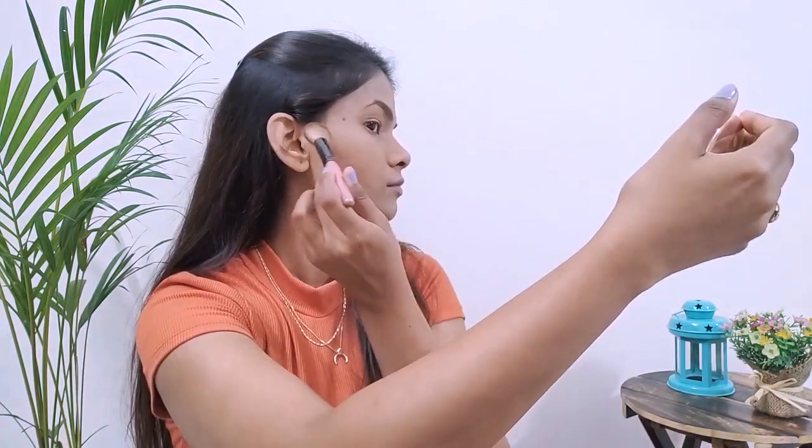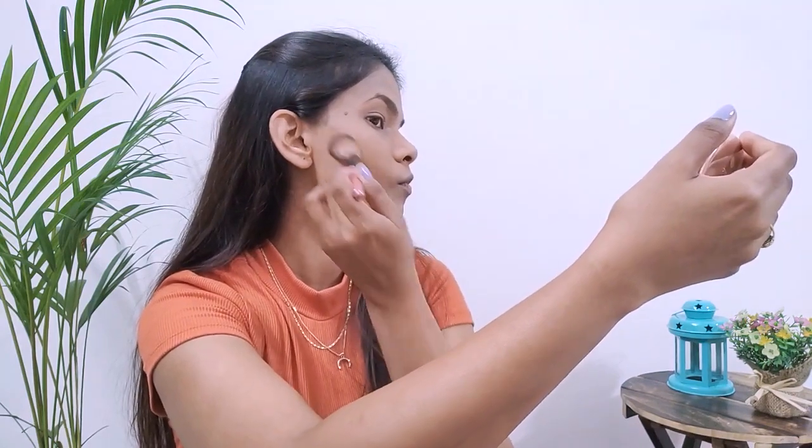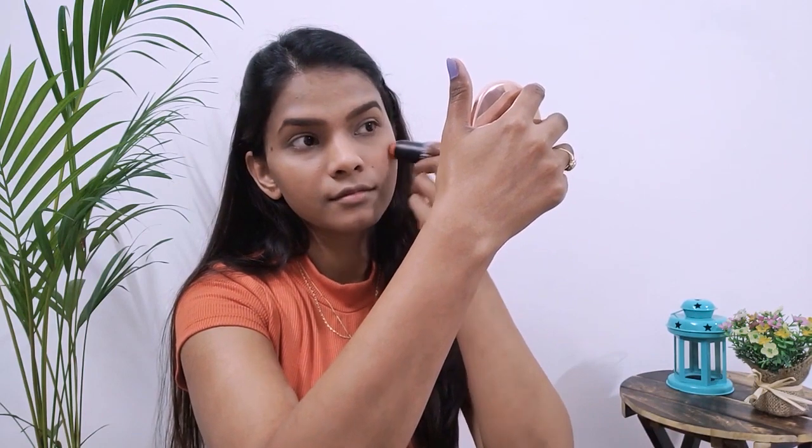To contour my face I'm using Sugar's Taupe Topper shade with a thick brush. Dust off the excess and apply on the outer corner of the cheek, then bring it inward diagonally downwards from ears toward the mouth. Blend really well. For blush I'm using Sugar's Coral Climax shade — it has very good pigment so just dabbing it gives great color. I'll blend it well with my finger.